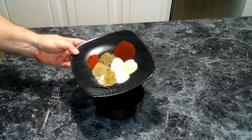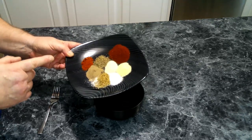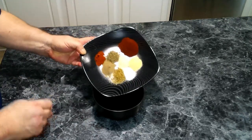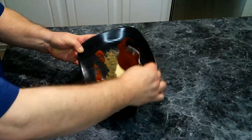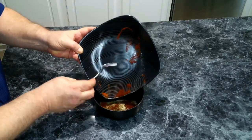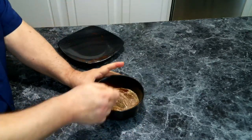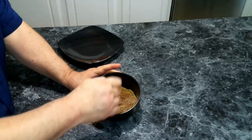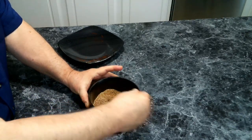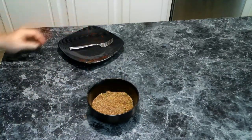So we have got smoked paprika, garlic powder, onion powder, dried thyme, dried oregano, black pepper, cayenne pepper, and salt. We're going to dump this into a bowl and give it a good stir, making sure we don't have any lumps. And this is what we're going to use to season up our chicken.